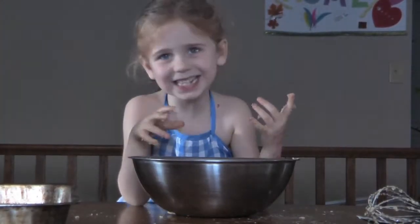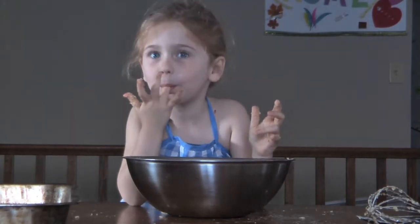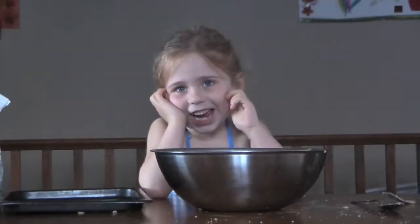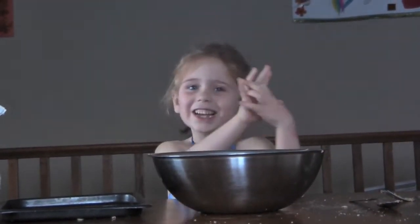This is the tastiest part. I better wash my hands again. Now that my hands are clean, let's make the cookies!